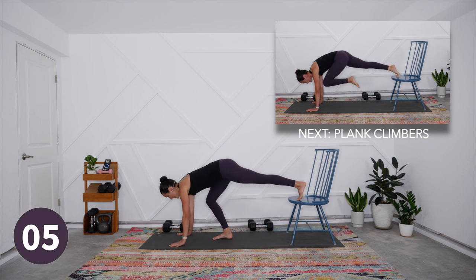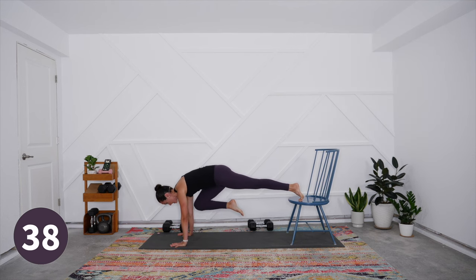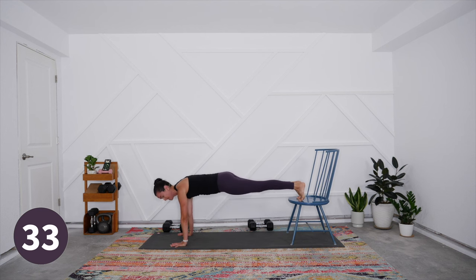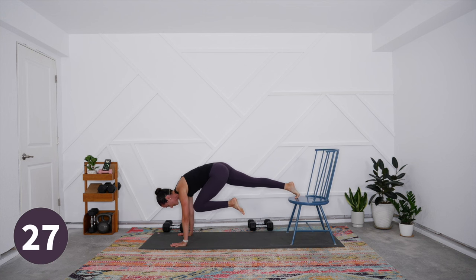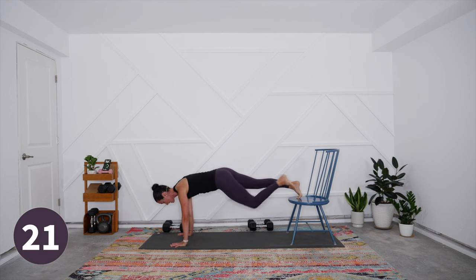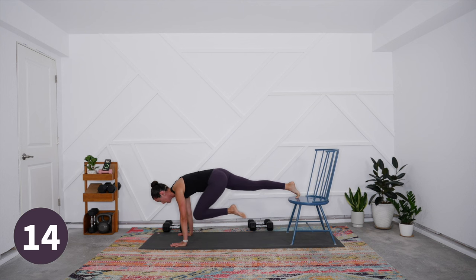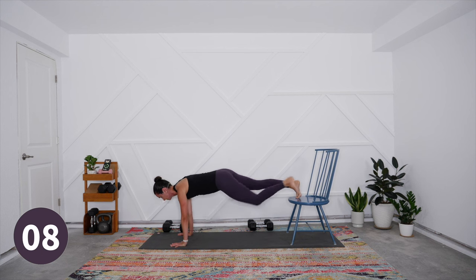Switch to plank next. Set your weights to the side and come into your plank — either feet on the ground or feet up on the chair for more load. Add the optional mountain climber if you want more core challenge: hug a knee in and step it back. This can be super slow so you really feel that change in tension on the belly. Keep hugging hip points and low ribs toward each other even in the hip-extended position, and keep the heart stretching forward.